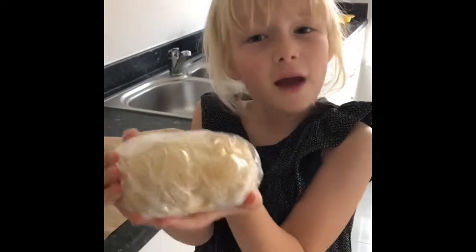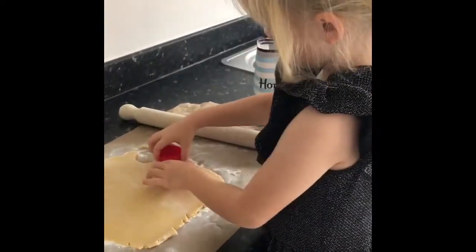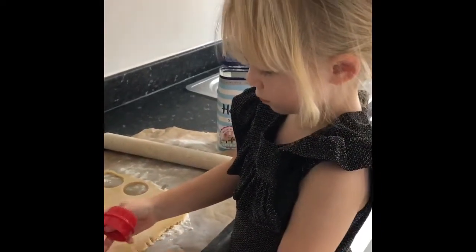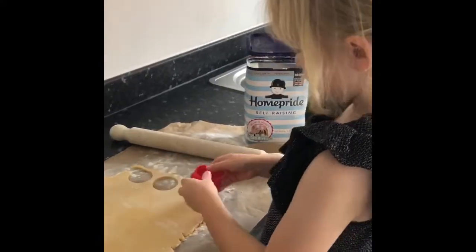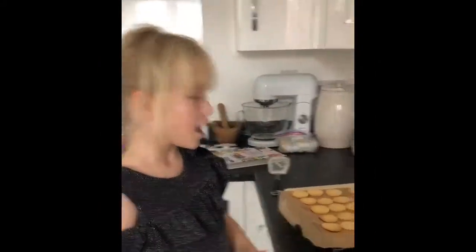Our biscuit dough is out of the fridge — it's time to get rolling! This is so amazing, and it can taste even better if we add a very creamy filling.